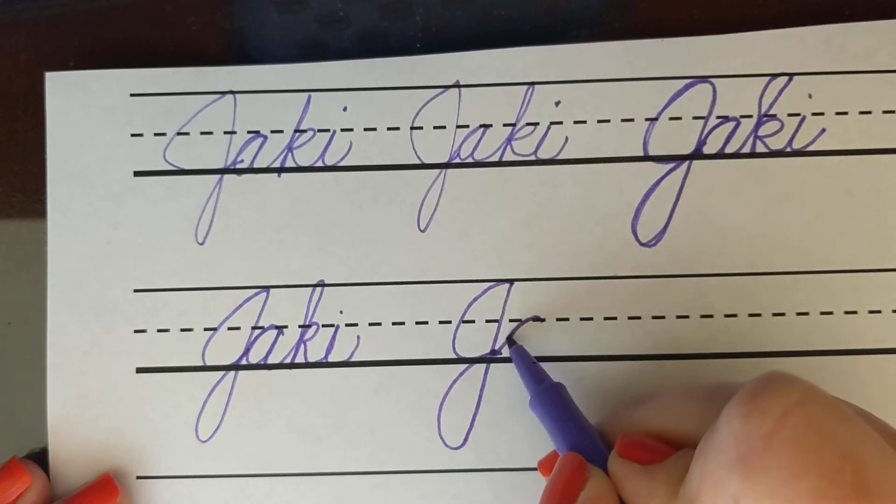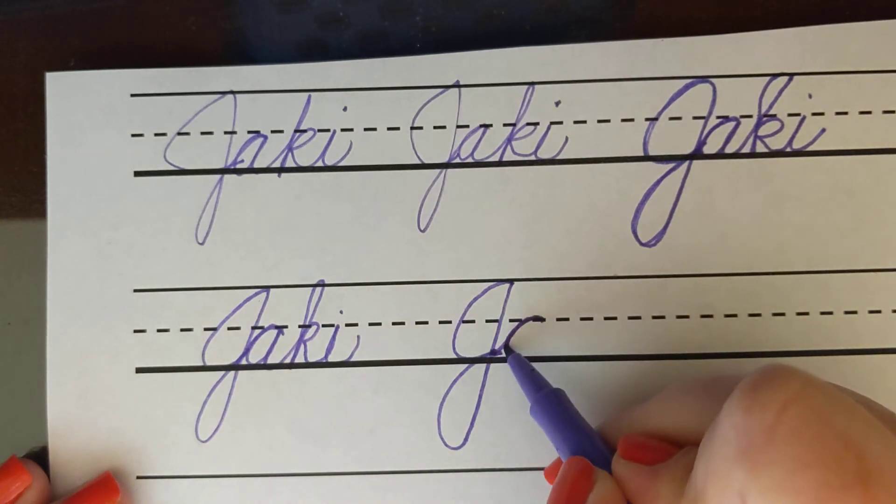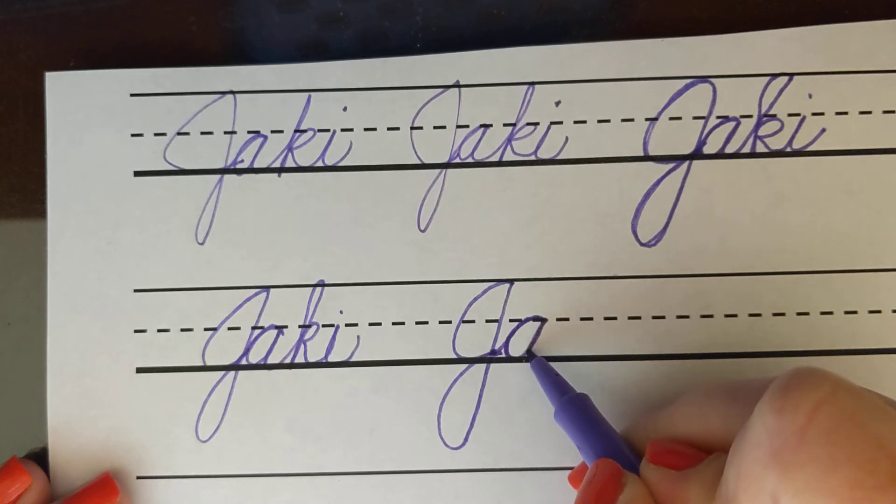A's are an oval — it almost again looks like a C and you retrace back to the midline. Trace back down again over the mark you've already made.